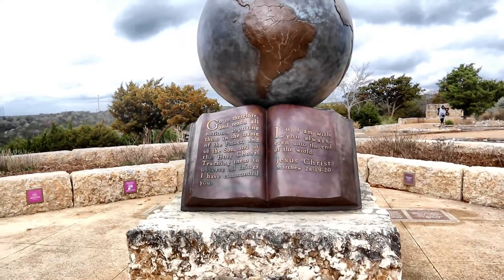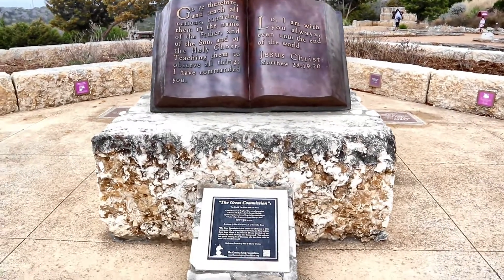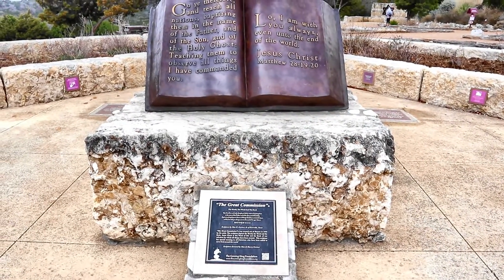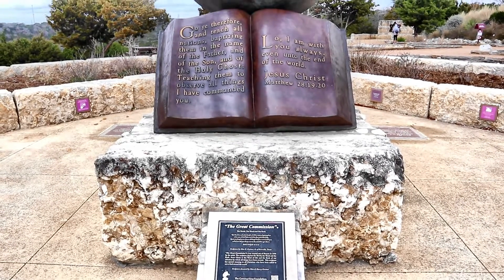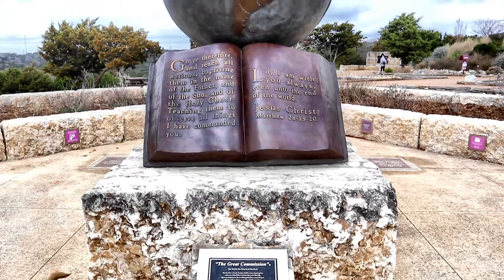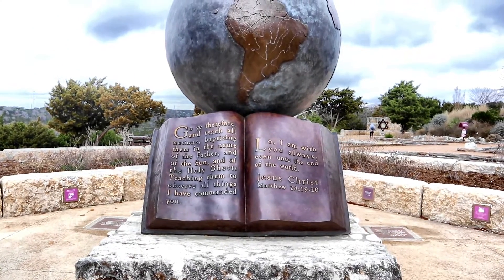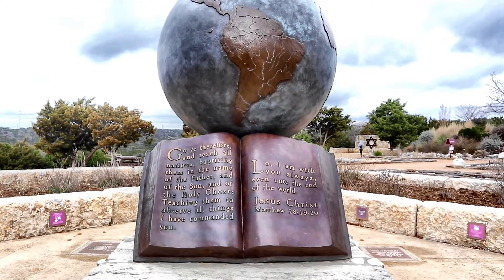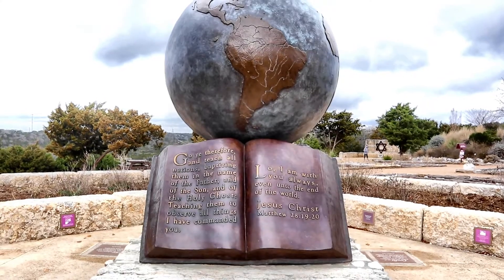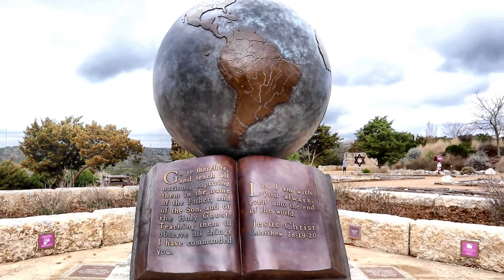The Great Commission. The Great Commission was created out of bronze in 1996 by the artist. The sculpture depicts the world, the word, and the rock. Jesus Christ is the word of life, and the rock is our salvation by which all things have been created. This sculpture has special meaning to all Christians who have been called to serve God around the world.